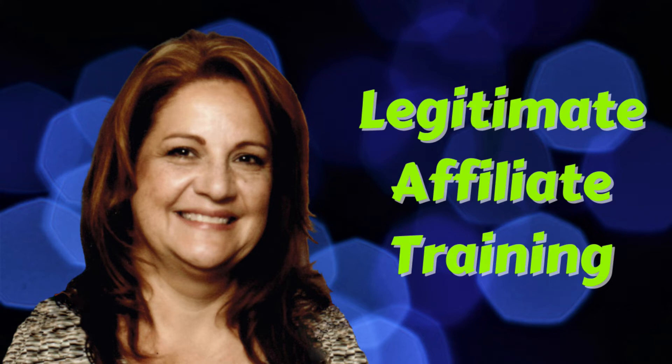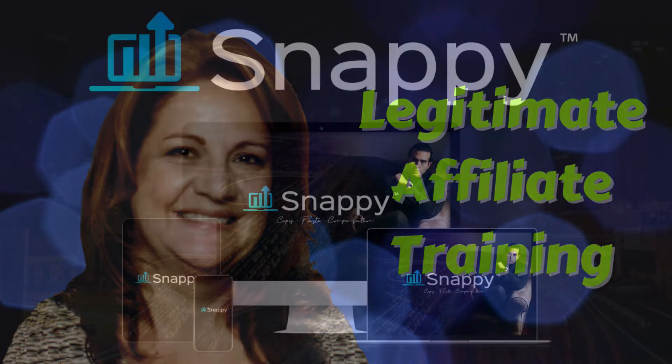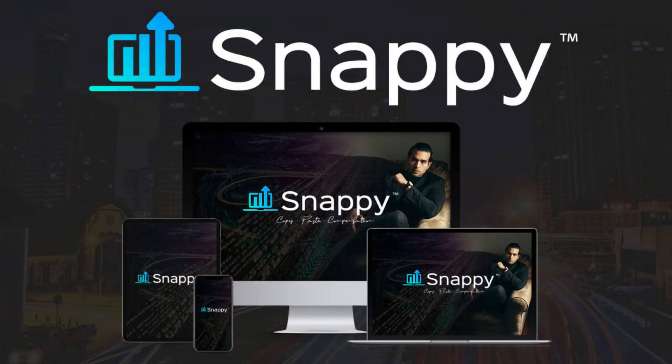Hi, it's Suzanne Stoddard here from Legitimate Affiliate Training, and today's video is my Snappy Review by Venkata Romana. It launched July 15th on Warrior Plus. I'd like to show you how this product works, who it's suited for, and if it's worth your time and money.